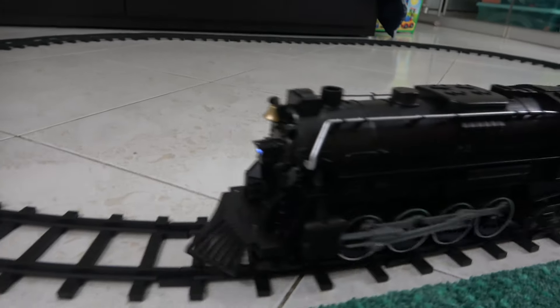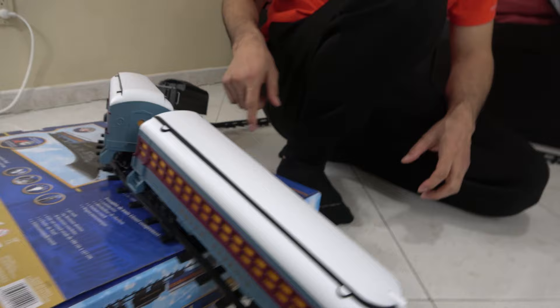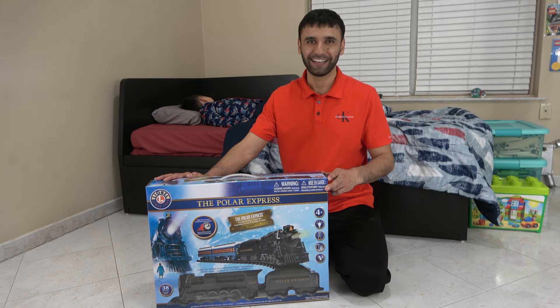All the boys! There's all the passengers here. Take it real! Hi guys!